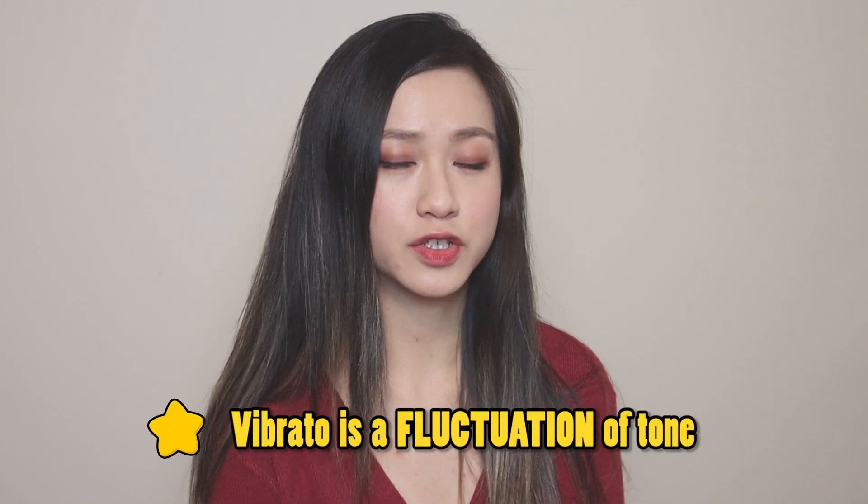So before we hop into the practical side of things, we need to understand vibrato in a theoretical way. What exactly is vibrato? In relation to the flute, vibrato is a fluctuation of tone. You need to know that there are two main factors that influence the vibrato: one is the rise and fall of pitch, and the second one is the rise and fall of volume.